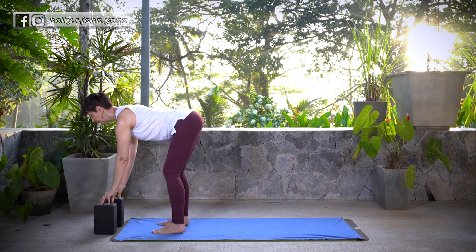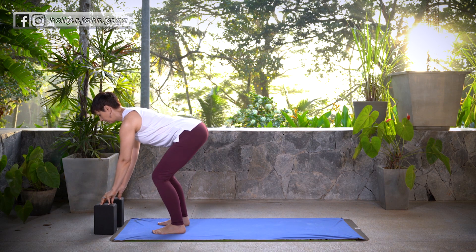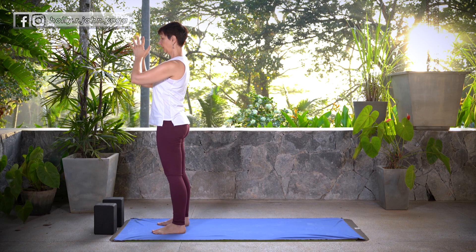Inhale, lift halfway up, Ardha Uttanasana. Exhale, fold, Uttanasana. Inhale, reverse swan dive, Hasta Tadasana. Exhale, hands come to the heart center.